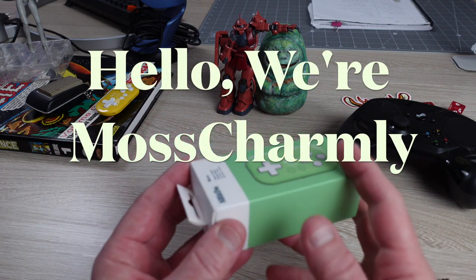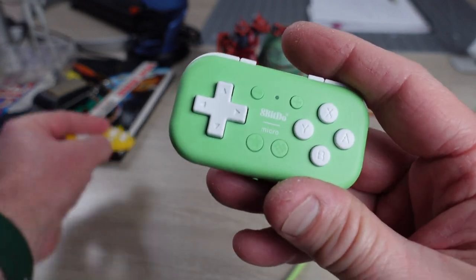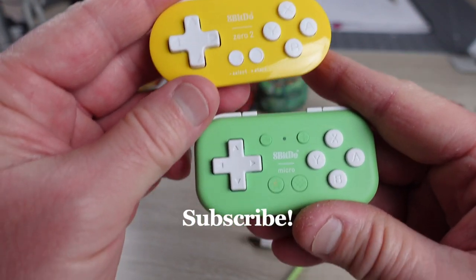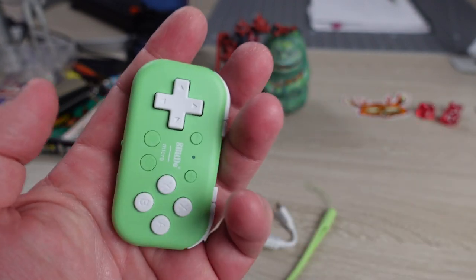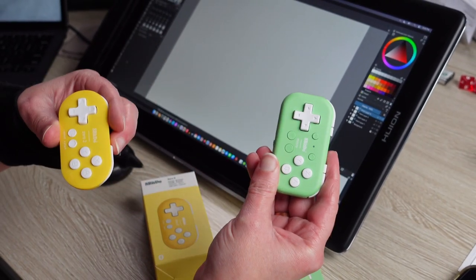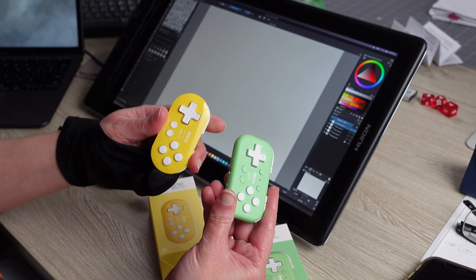Hello, we're Moss Charmley, and on this episode it's a versus — or is it a recommendation, or is it a choose-your-own-gamepad for digital illustration, painting, and fun in your hand with your digital painting software of choice and operating system of choice? Definitely operating system of choice.